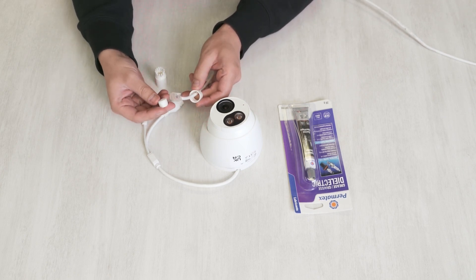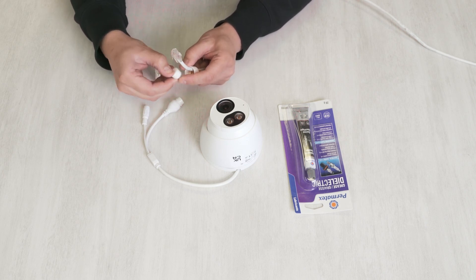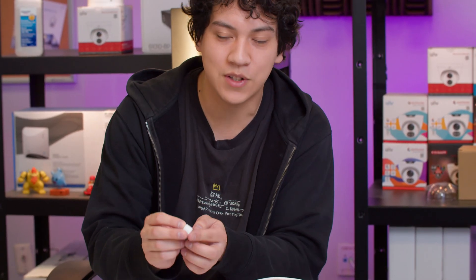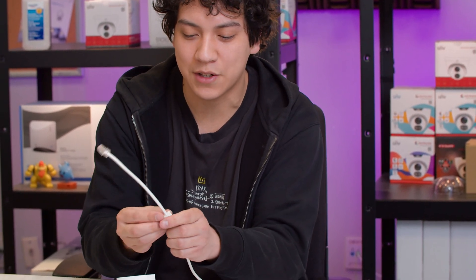Next, you want to take this cylindrical seal here. There should be a slit on this — if there's not a slit, you can cut it yourself. You grab the cylindrical seal and you're going to wrap that around the cable like so.